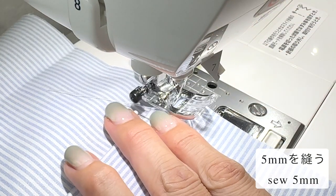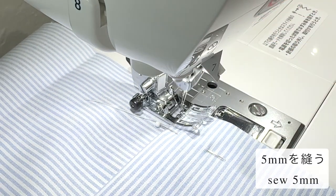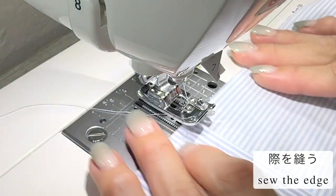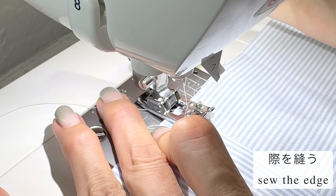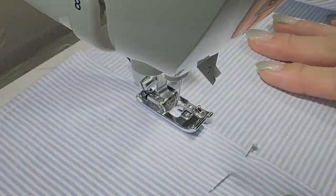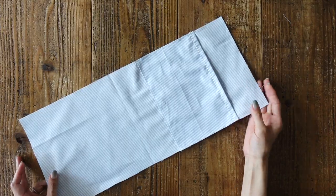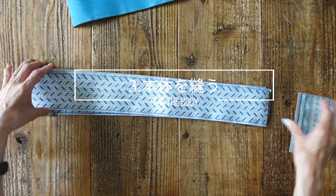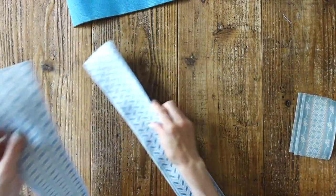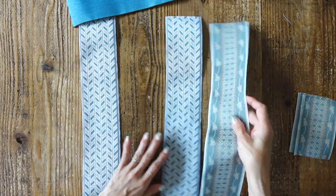まず両端を先に縫いましょう。両端を縫えたら、ポケットの下のところを縫っていきましょう。これで内布の方が仕上がりました。続いて本体を縫います。本体はヘリンボーンの向きがありますので、同じ方向になるように気をつけて重ねます。